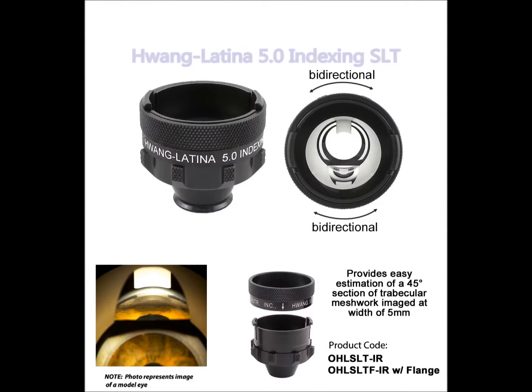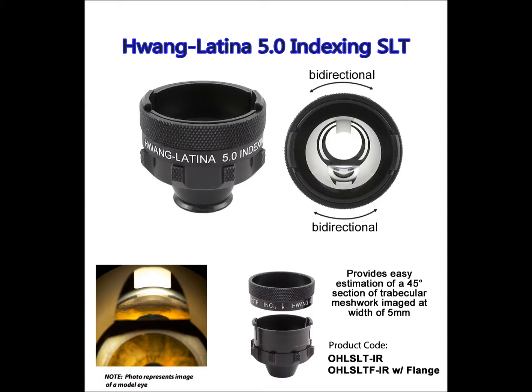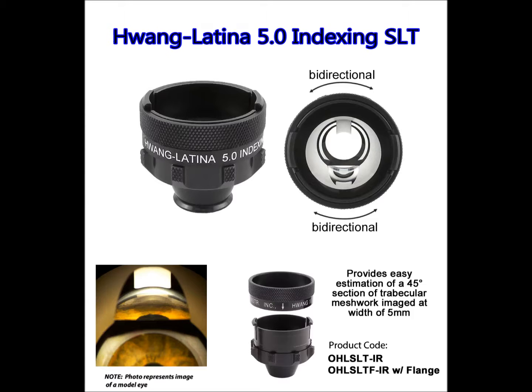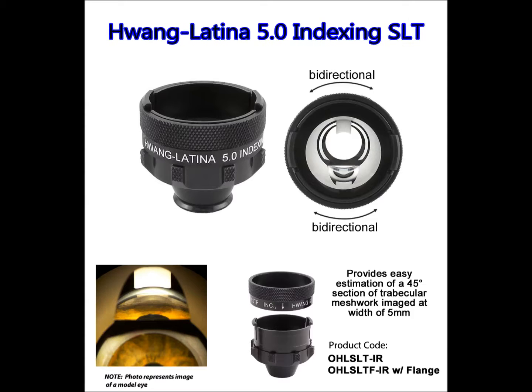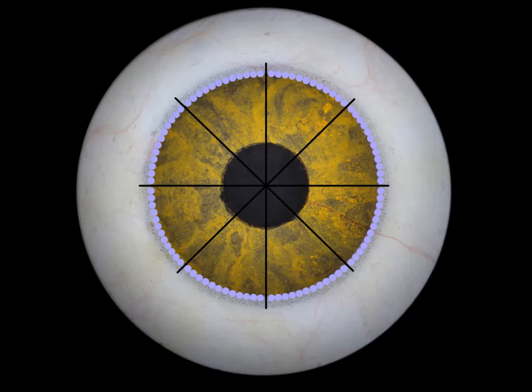A 5.0 Indexing SLT lens offers a significant improvement over traditional SLT lenses. The combination of the reference guide and the indexing lens ring results in improved precision and control of sub-threshold laser spot placement.